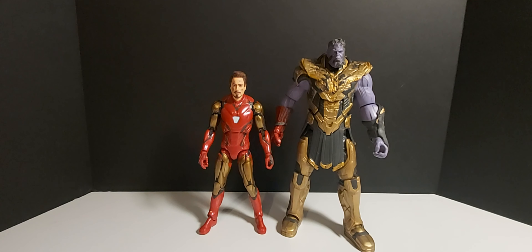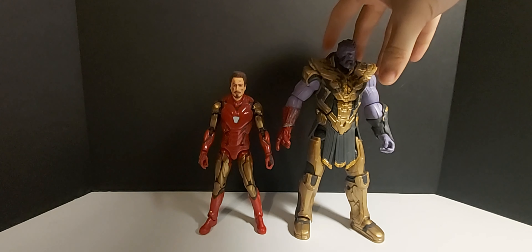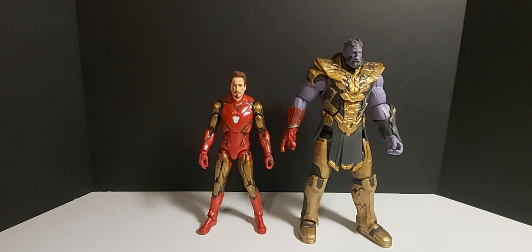Alright guys, here they are out of the packaging. Scale-wise I think they look pretty good. I think Iron Man is a little too tall, maybe just a smidge, but we'll get a closer look at these guys and take a deeper dive into the accessories they come with.